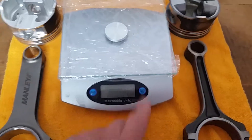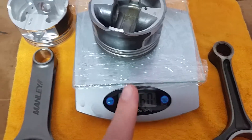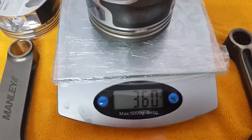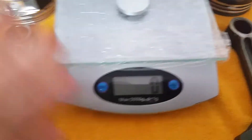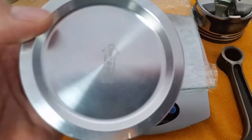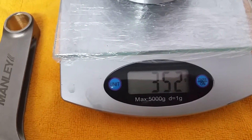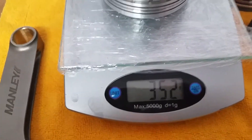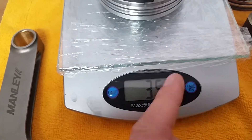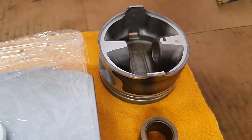Now I'm going to weigh these pistons — turn the scale back on, zero out. You might be shocked to find out this piston actually weighs more: 360, 361 grams. The scale's repeatable. Now watch this — people claim forged pistons weigh a ton more. 352 grams. So you've got a whopping 8 to 9 gram difference between this forged piston that is supposedly heavy as hell compared to that stock stuff, which is cast or hypereutectic, whatever you want to call it.